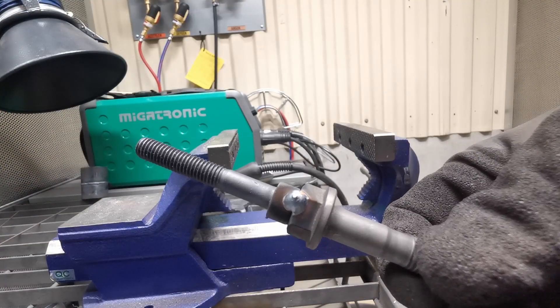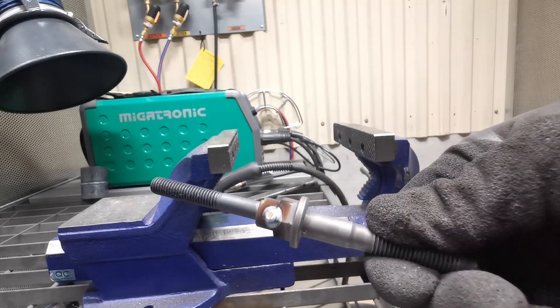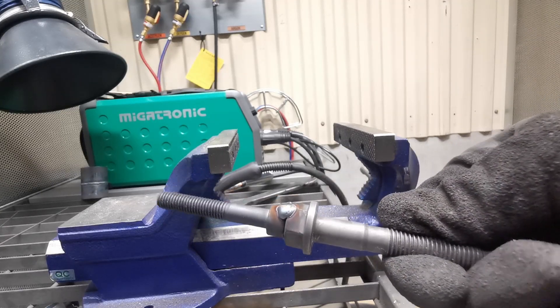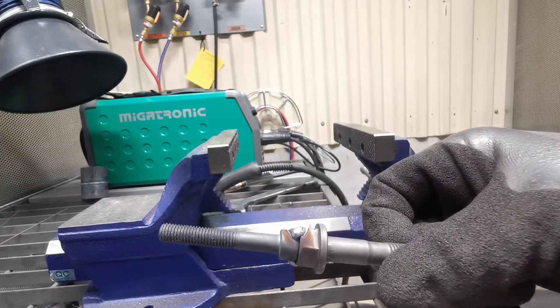That's the first one done. As you'll see there's a little bit of weld gone over the edges, so I'll just grind that down with a grinder to make sure the socket fits over the top of that bolt, and then I can tighten it back up into place.